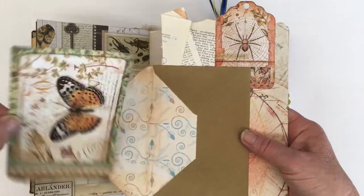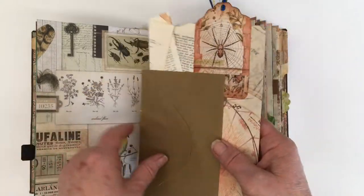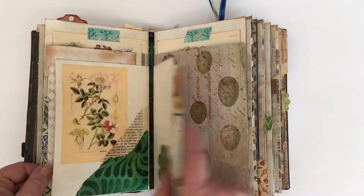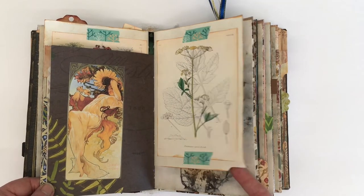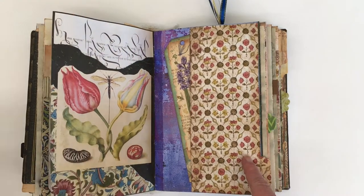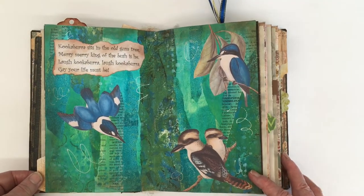I'm going to put a little Stamperia postcard in that envelope. And here's another collage.